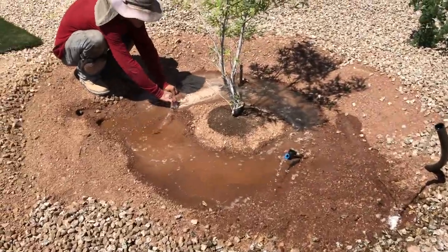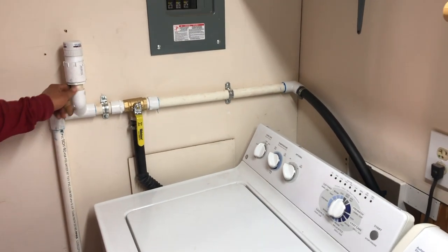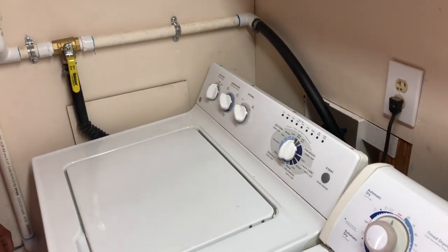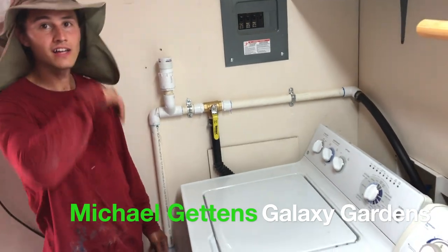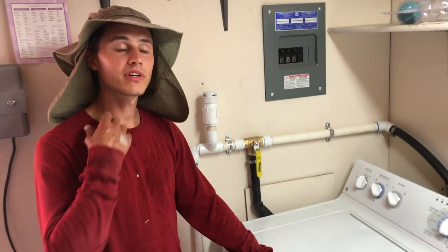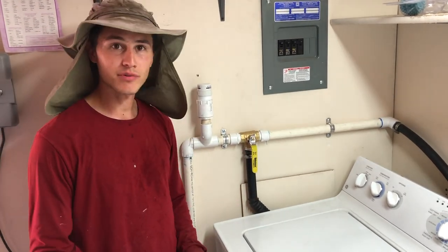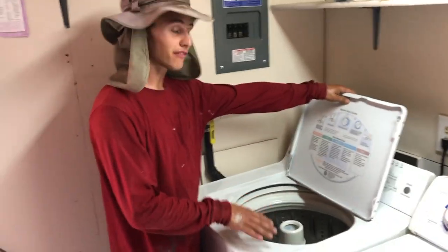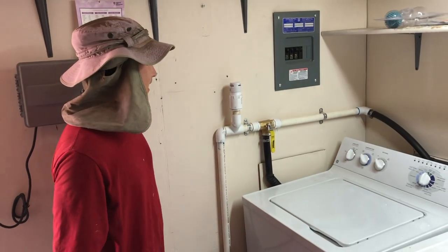Here we are — a gray water system success in full practice. We're at one of our customer's houses installing a gray water system into the washing machine in the laundry room. The laundry room is actually in the middle of the backyard in a shed, so it's a perfect opportunity to use this water on the landscape for the fruit trees. This is a top-loader, high-water-use machine — about 40 gallons per load — that normally goes into the septic tank. This is called the laundry-to-landscape system, and it's really easy to use.